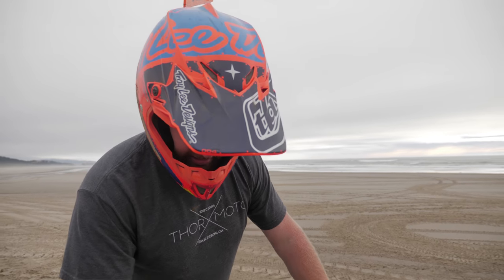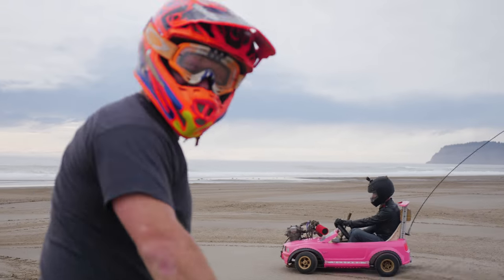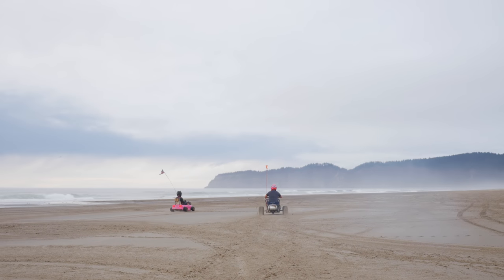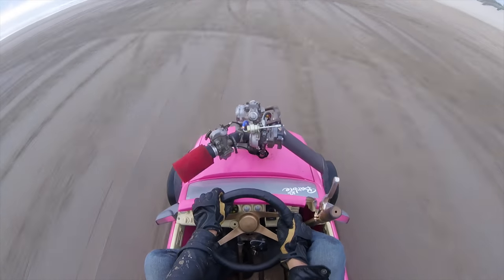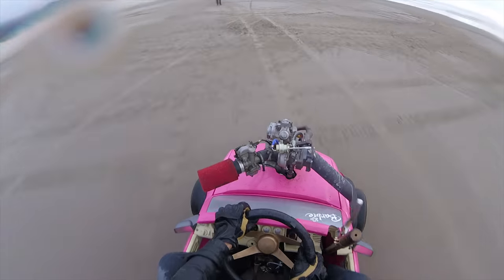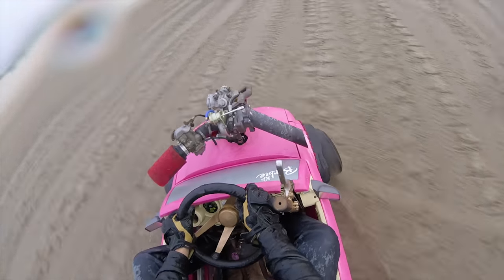Alright, well I'm Steve Hessek, we're at Sand Lake in Oregon, and this is the 300cc Drifty Trike thing. Go see what it does in the sand.